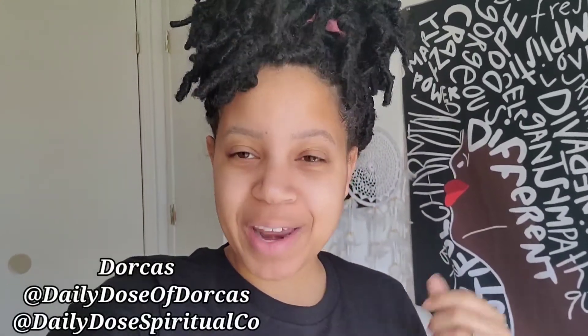Hey guys, what is up? It is Dorcas from Daily Dose of Dorcas and Daily Dose Spiritual Co. Welcome back to my channel. Here on Daily Dose of Dorcas, we focus on growth, gratitude, and guidance so that you and I can live our best healthy, happy, positive, and non-problematic lifestyle.